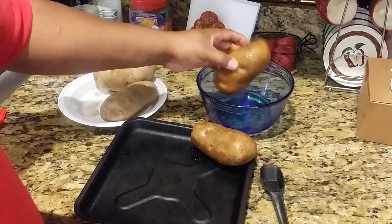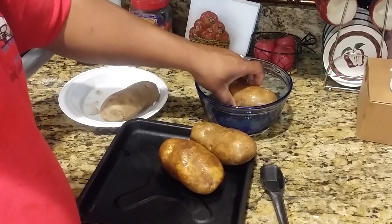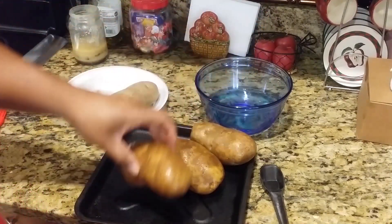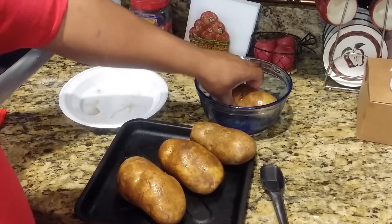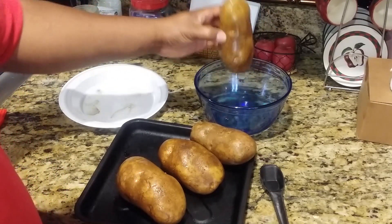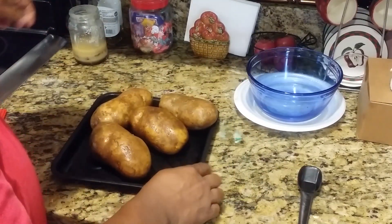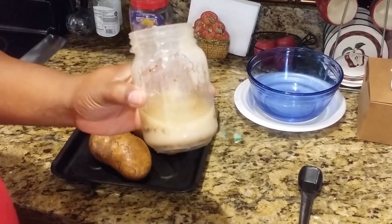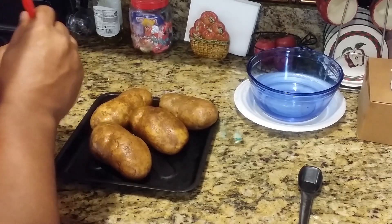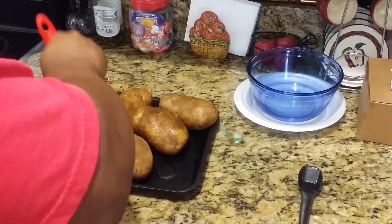It's a particular methodology for doing a baked potato — I just thought the potato turned out really well this way. For the next step, you can use cooking spray or some other type of oil, but I have some bacon fat. Everybody has that jar of bacon fat sitting around on the counter, right? I'm going to paint each potato with it.